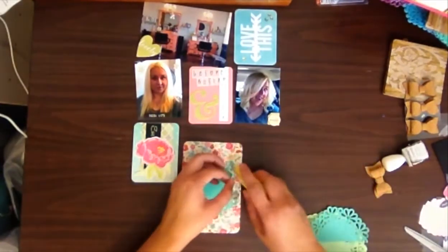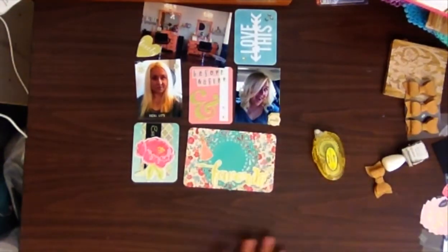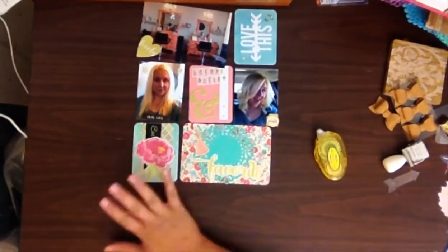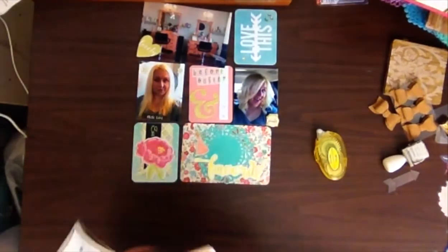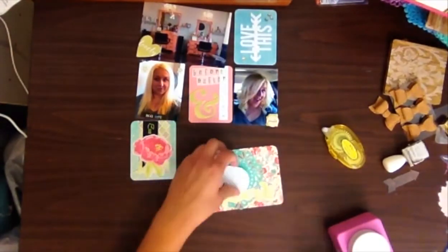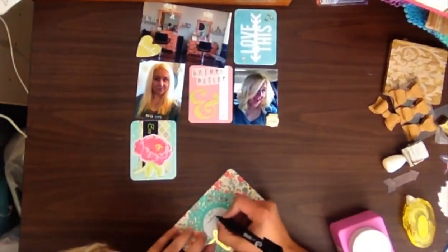I added that gold 'favorite' word right back down with the Maggie Holmes tassel sticker and just trimmed the edges of the doily a little bit. Then I realized I wanted to write on there and I didn't have enough tiny alphas, so I looked for some paper to add journaling. I ended up using a regular piece of notebook paper with my circle punch - it has the faint blue lines - and I just added it right in there, and I think it turned out really great.